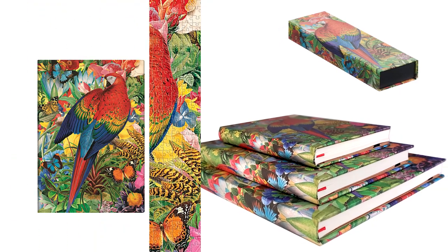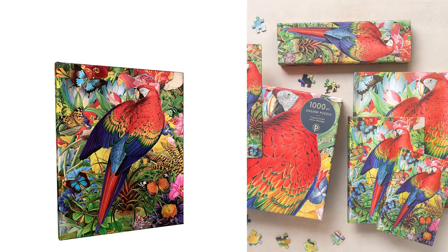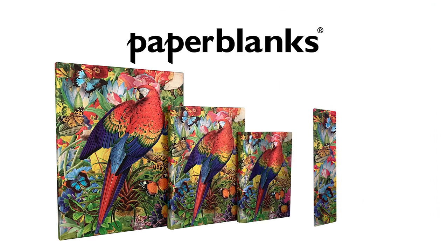This season, Tropical Garden joins Moon Garden and Butterfly Garden as part of our Nature Montages series. It is available as a hardcover journal, pencil case, bookmark, jigsaw puzzle, and in a washi tape set with Ola from our Aloha series.